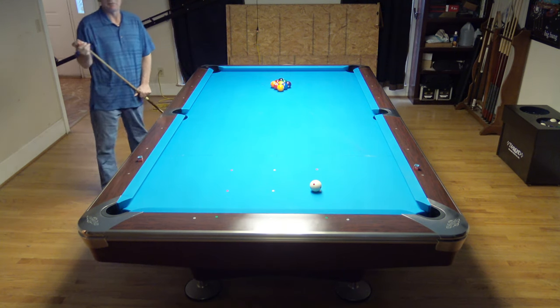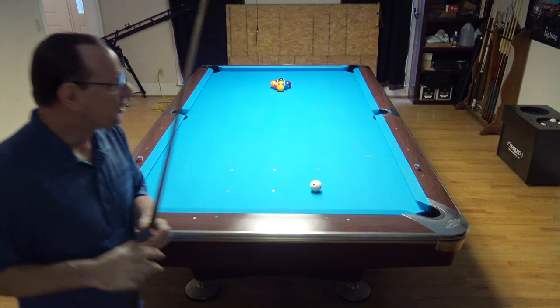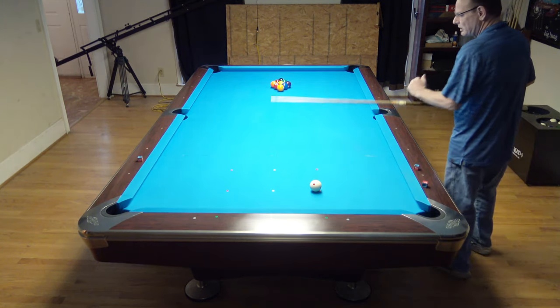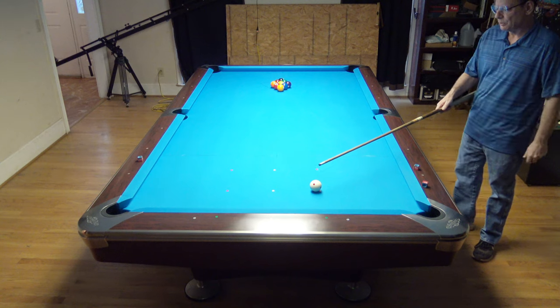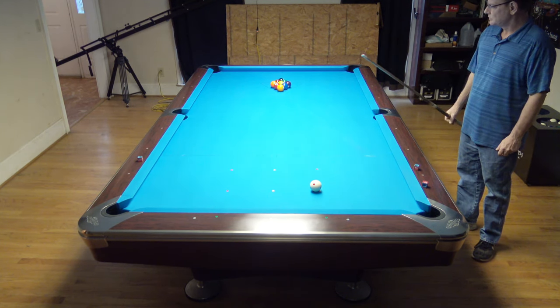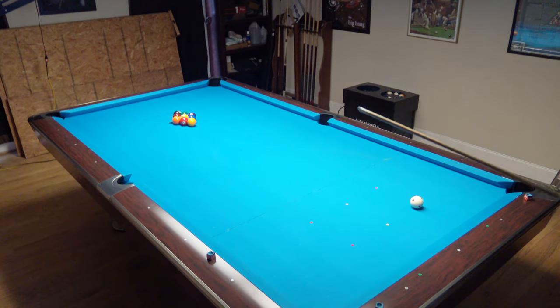We're going to put half a tip of top on it and just hit the living heck out of this ball. You're going to drive the cue down into the table so you get the nice bend on the cue, which is going to help with the snap. It's going to help get the cue off the table to hit the one, and it's going to give you that nice crash. This is the template rack with the nine racked on the spot.